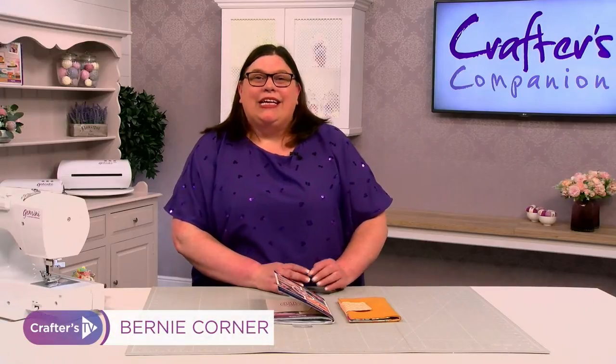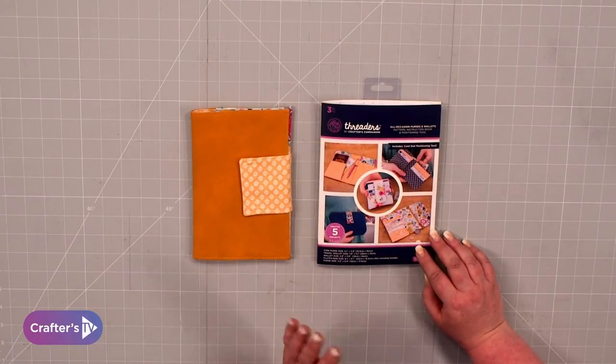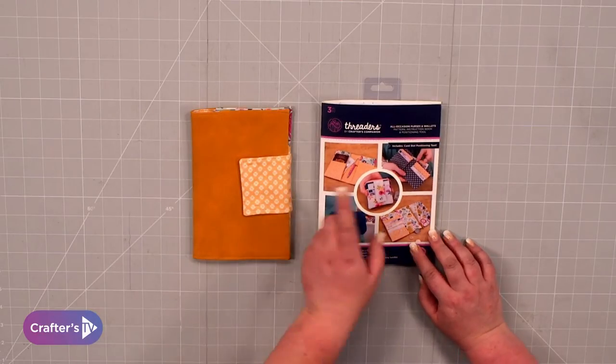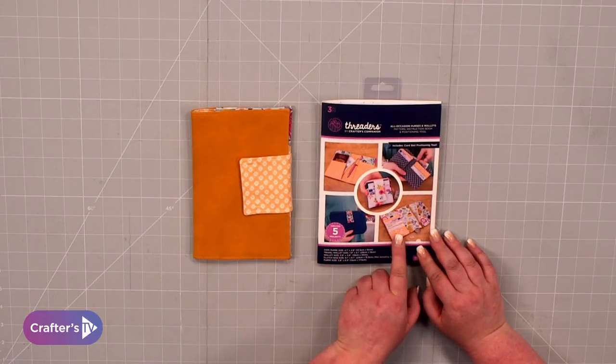Hi, I'm Benny from Crouchers Companion. Today I have one of our Threaders pattern packs. With this one you can make five projects: all different types of wallets and purses. Absolutely fantastic. The five patterns are a coin purse, a travel wallet — which is what I'm going to show you how to make today — a wallet, a clutch bag, and a purse as well.